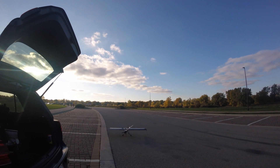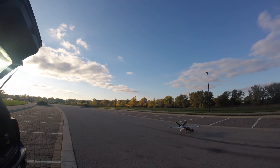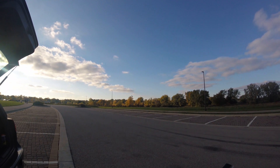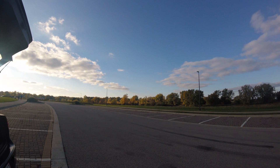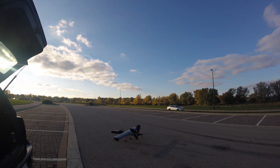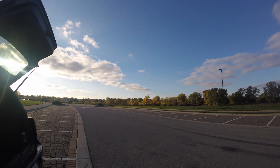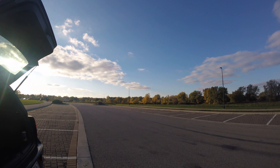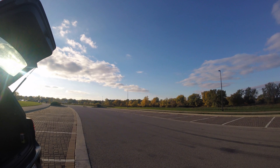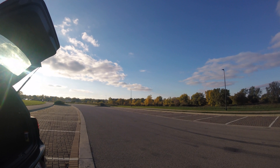Here we are at the field — a local park by my house — doing a bit of taxi testing, making sure the nose wheel is working. It was a beautiful evening to fly and I was just making sure all systems were okay. As you can probably tell, I was terrified to get this thing in the air. It weighed about three pounds all up with everything on it. I'm no professional by any means, so I was very hesitant to get it up in the air.